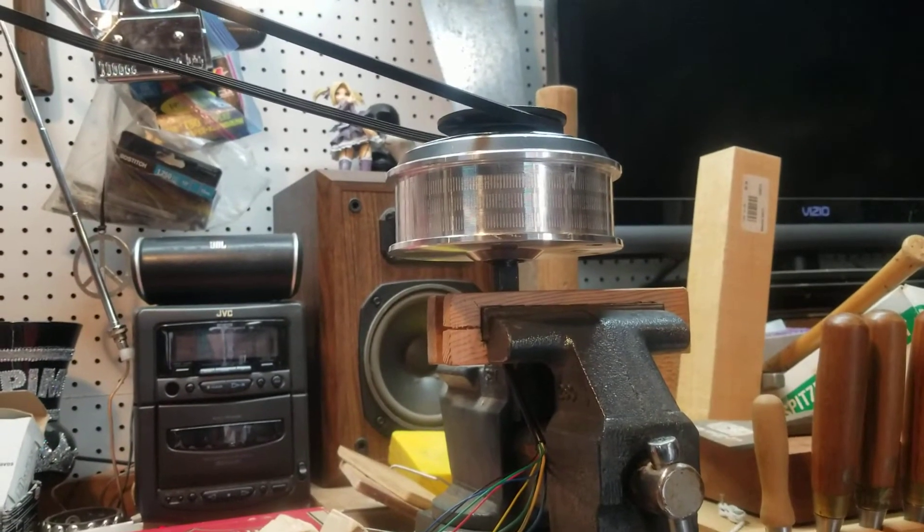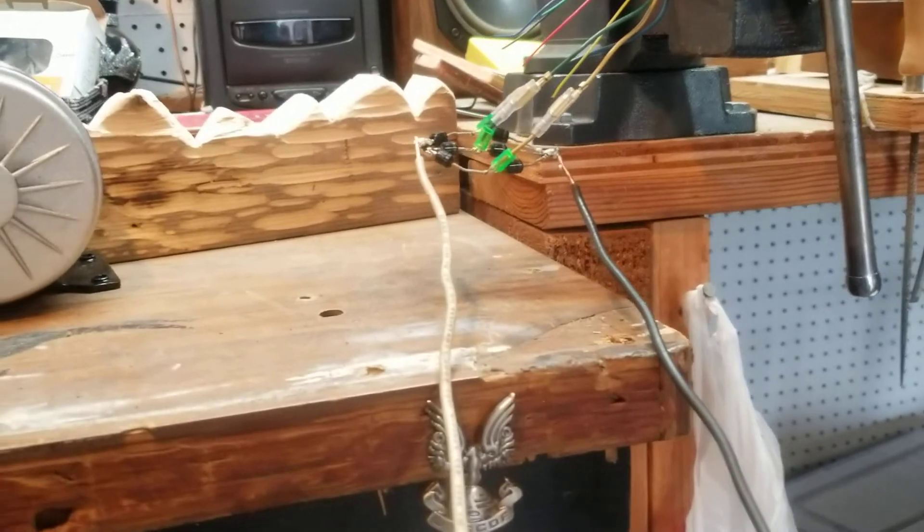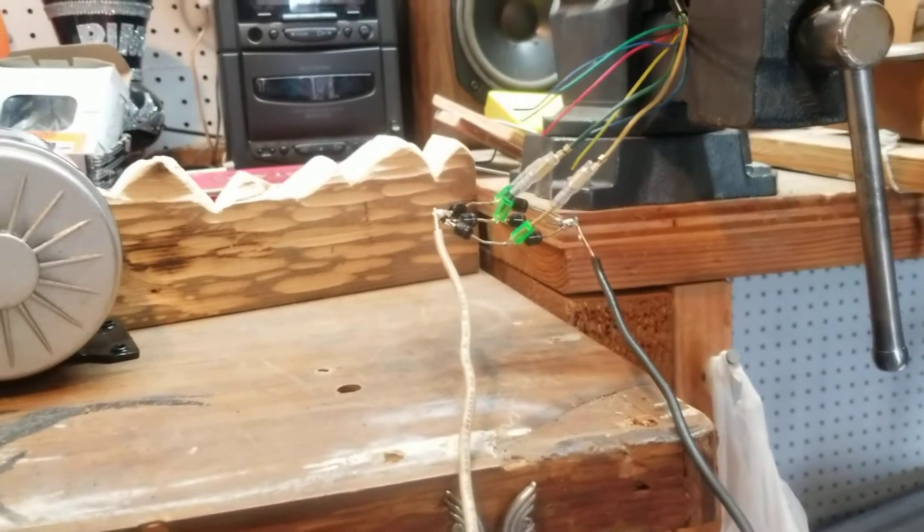I was hoping to use it on a wind turbine that I made — it's actually sitting over there on the floor. That may never actually happen because I think the wind turbine's blades were too small to deliver enough power to really drive this thing to produce anything.